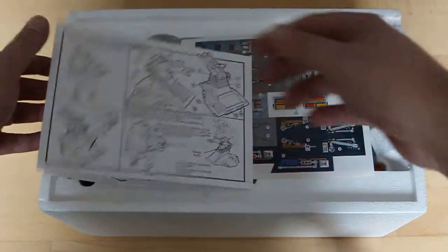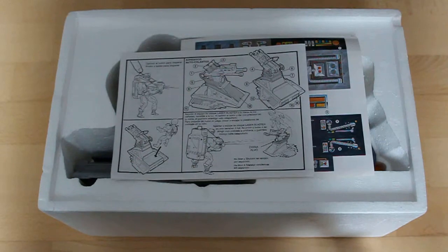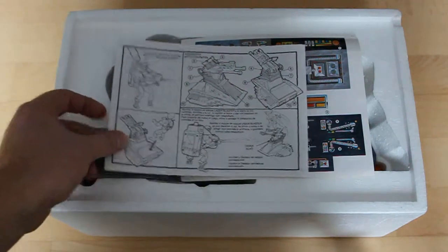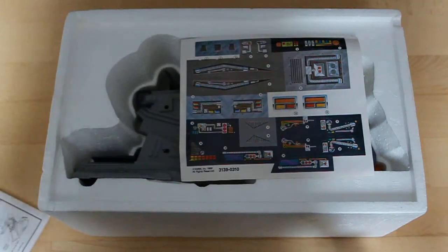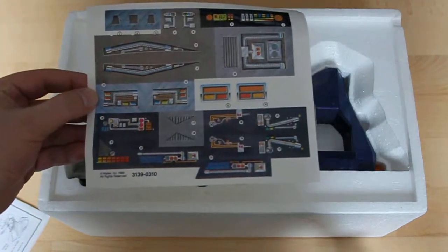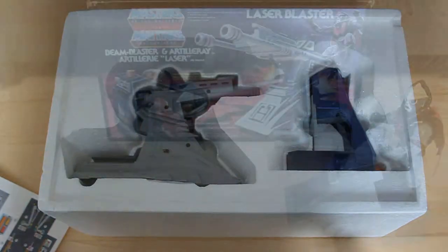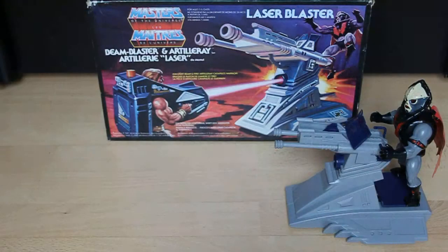The instructions also show how to insert the batteries mandatory for operation of the toy, how to place the figures and how to fire. Here is the sheet with stickers, still unattached. Each piece of this set requires two AA batteries. These toys were made in Korea in 1986.